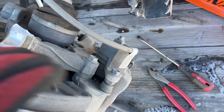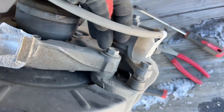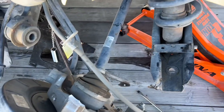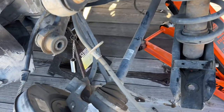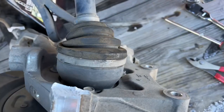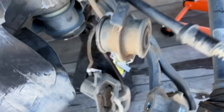Now I'm gonna go ahead and take the caliper off — it's just gonna be these two bolts, they're 16 millimeter — so I can get it out of the way and get this whole spindle and CV axle out of the way. I got the caliper out of the way.